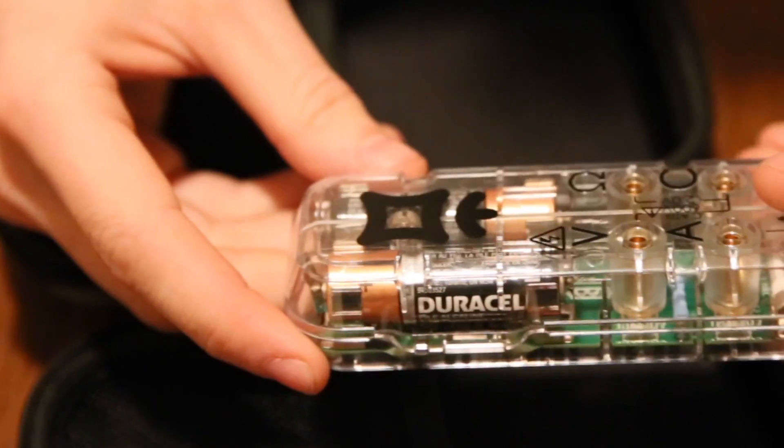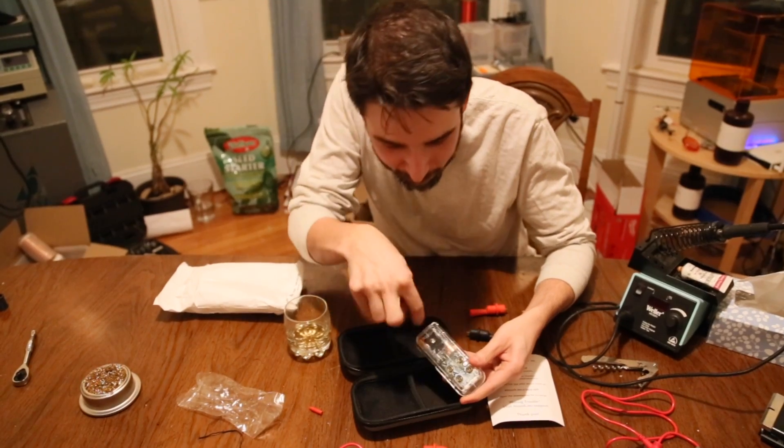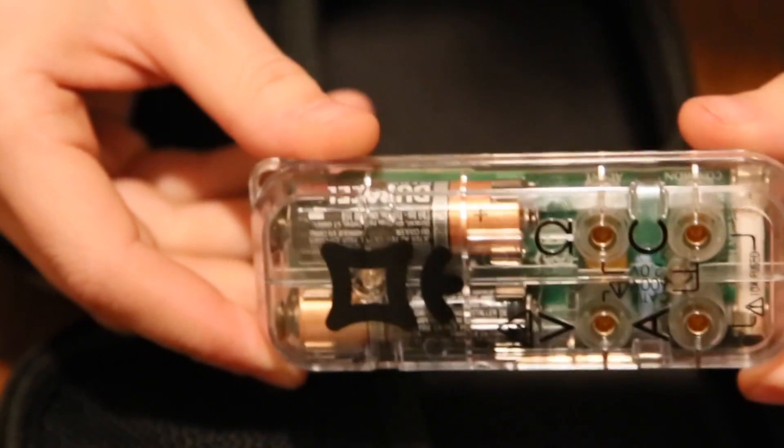Check that out — it's blinking right now. I haven't done anything. I don't know if you'll see it, but there's a red LED somewhere. There it was. Super nice package, and it comes with batteries.